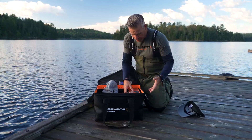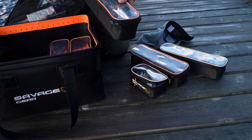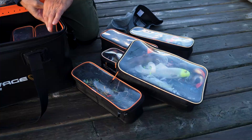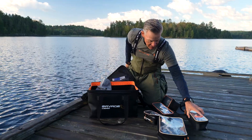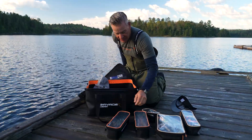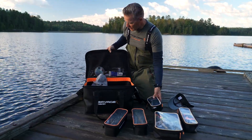The EVA material has a few cool features. The small bags fit inside a little bit like a Russian doll, and I can plan my day with my big rubbers, my topwaters, my glide baits, and my bucktails. And I have all my small accessories and all these things in the smaller ones.